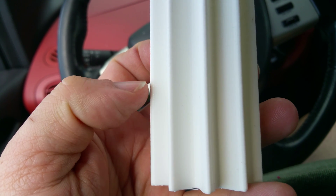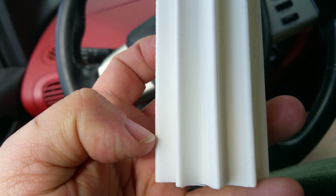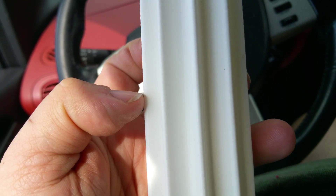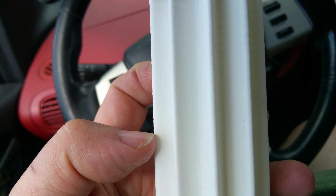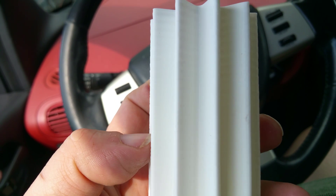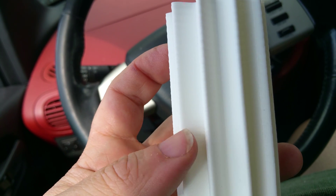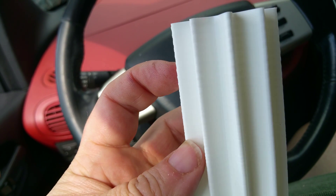This is just a MakerBot Replicator Mini - it's just gorgeous, it's perfection, I love it. But now look: as I get about halfway up you can see I'm starting to get imperfections, and I'm not sure what's causing that. I think I might know, and I hope I'm wrong, because if it's what I think it is I can't fix it.